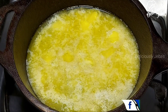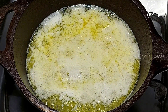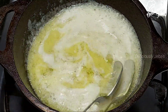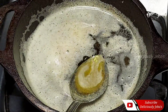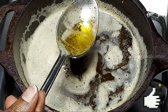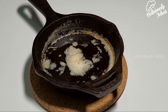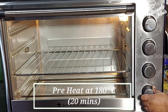Once the butter is melted, don't stop — continue heating until you get the butter to a rich brown color. You don't want to burn the butter; the key is knowing when to stop. When you can't see anything but bubbles, it's time to switch off the flame. Remove it from the flame and cool it to room temperature.